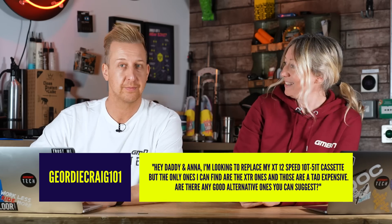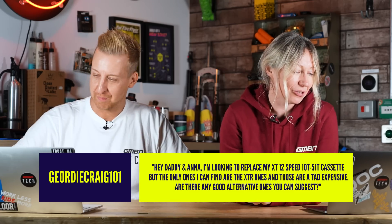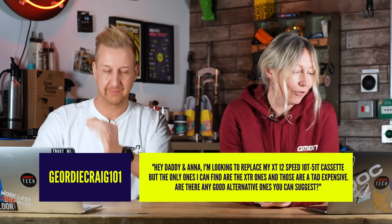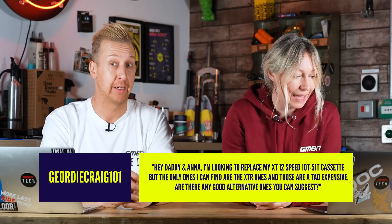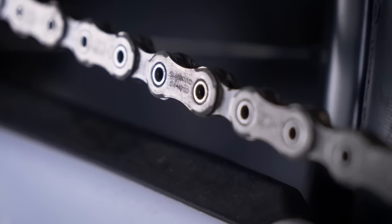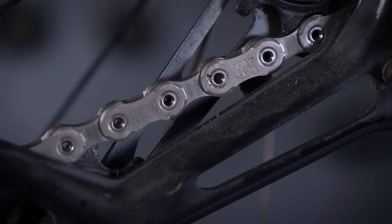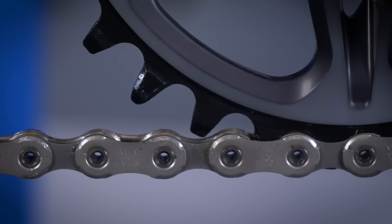Question from Geordie Craig 101, who says: I'm looking to replace my XT 12-speed 10-to-51-tooth cassette, but the only ones I can find are the XTR ones, and those are a tad expensive. Are there any good alternative ones you can suggest? A lot of people will say what about non-branded ones, and what about SRAM as well? I would say, if you've got a Shimano Hyperglide chain and you're sticking with that, the Hyperglide chain has a slightly different width to many cassettes out there including SRAM — because Hyperglide chains are designed to work with Hyperglide cassettes, which means you might get a bit of chain suck and they might not change so well on SRAM and non-Hyperglide cassettes.